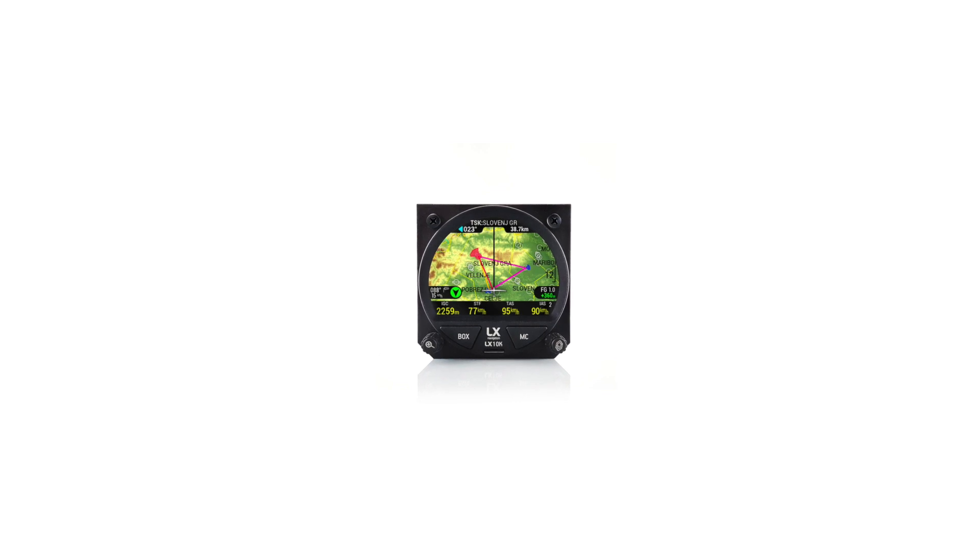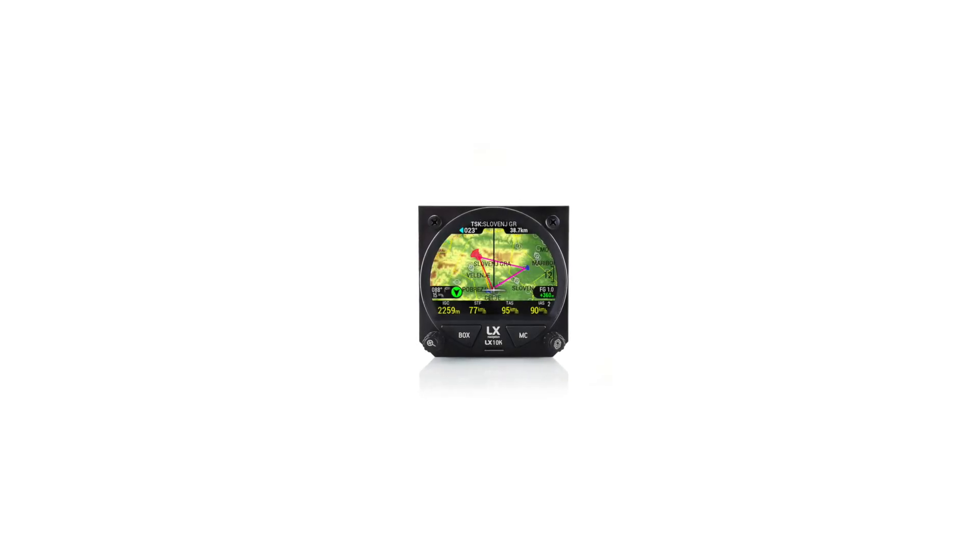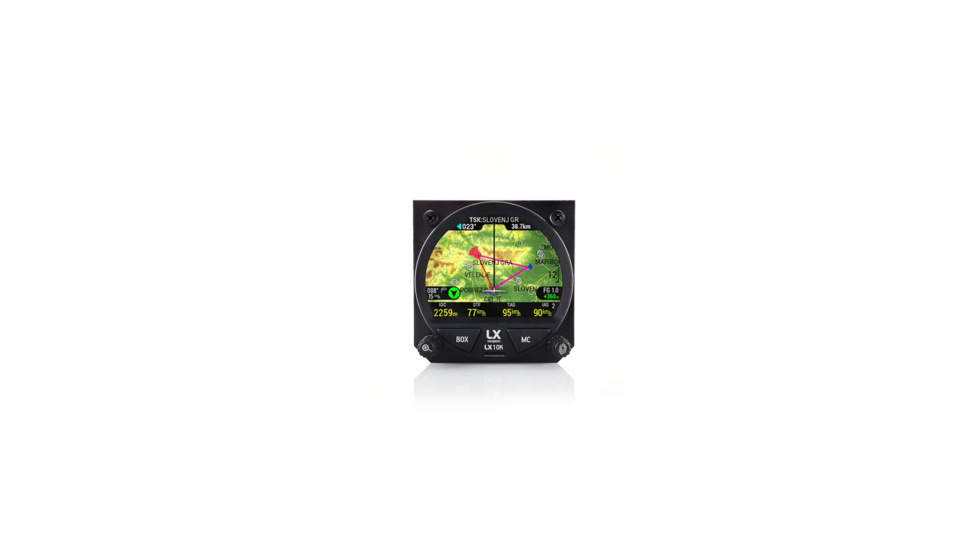LX10K is the most affordable complete VAR navigation device on the market with internet capability. Every supply device is equipped with a Wi-Fi module that brings connectivity to the system. The functionality of LX Cloud works regardless of connected VAR indicator, so digital or analog. LX10K is an ideal solution to update your instrument panel and brings connectivity to the glider. It consists of the main 80 millimeter unit and a VAR indicator that can be either 57 or 80 millimeter in diameter and can be digital or analog.